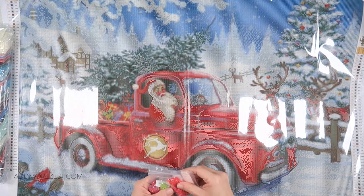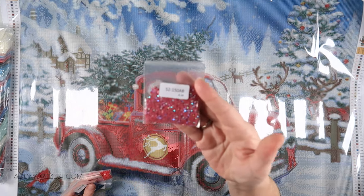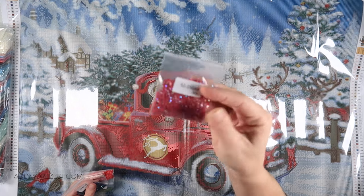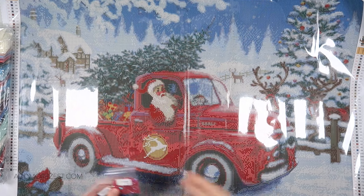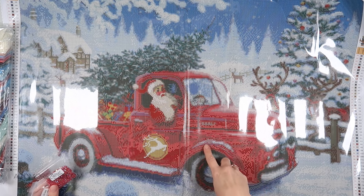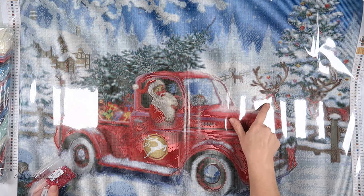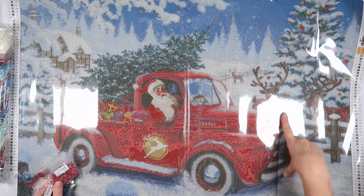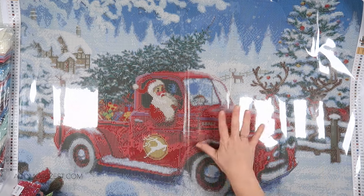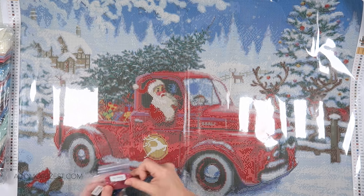So we have five different AB colours. Starting with the top one, which is 150 — a sort of burgundy red with an AB coating. This one is primarily in the truck, with quite a few placements scattered throughout. There is a little bit on the reins of the reindeer, but it's primarily throughout the truck. It's not just the front end — there is some in the back as well.